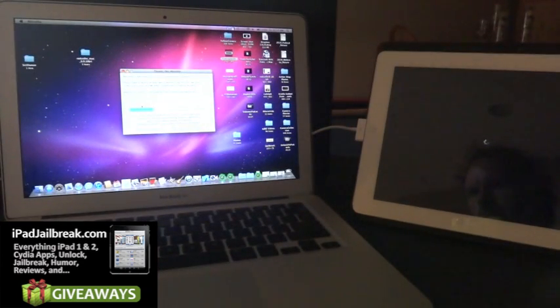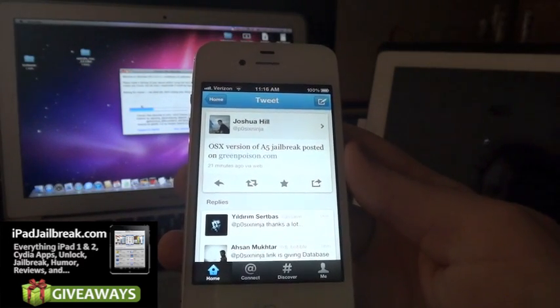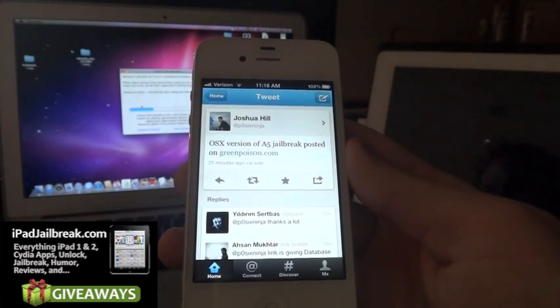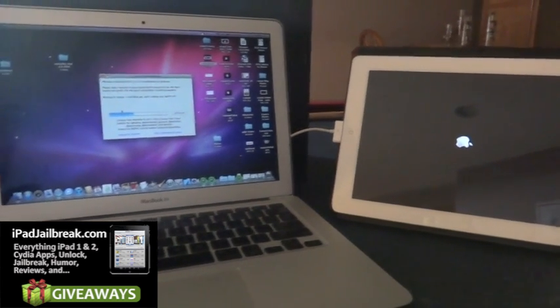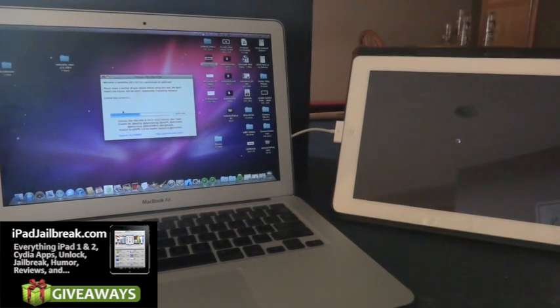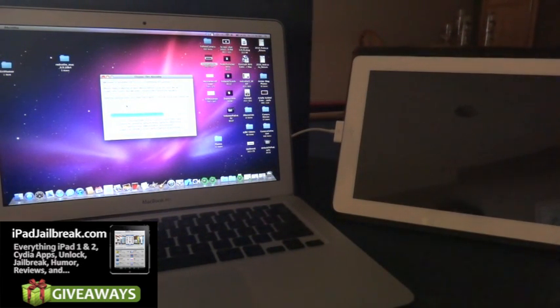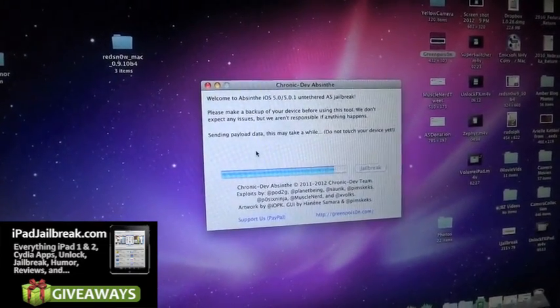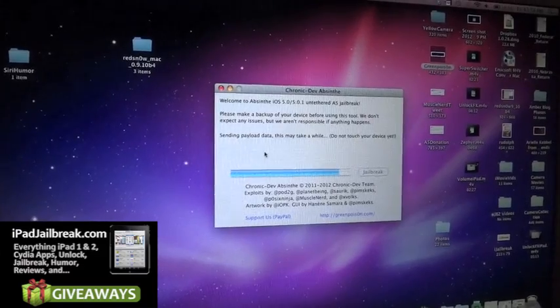Looks like the restore is complete on the iPad 2. As you can see, the post by Joshua Hill, or PodSixNinja, updated his website GreenPoison with the jailbreak. It says do not touch your device yet — sending a payload of data. It might take a little bit longer. Right now you could use your iPad but you want to wait.